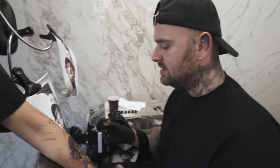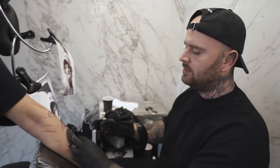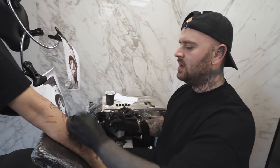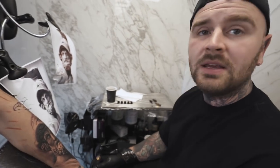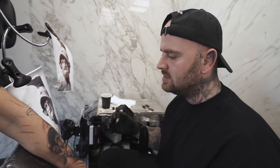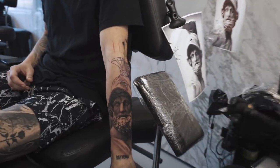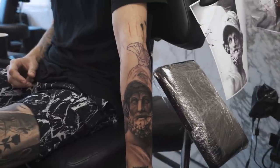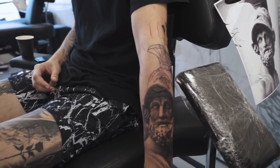We've done most of the details in the face by now — still need to do some shading on the right side of the beard, then moved on to the helmet. Making sure everything is tight, getting the values correct, and balancing the piece overall. Now you get a sense of the cast shadows from the helmet on the forehead and such — the face is making a lot of sense now. We'll continue and get this done today.